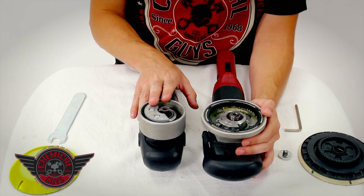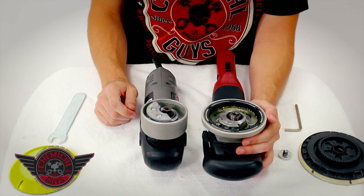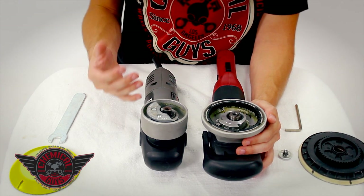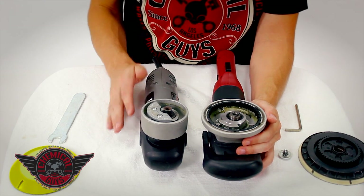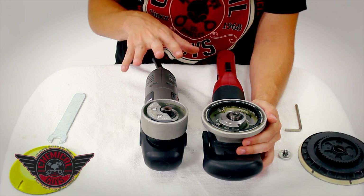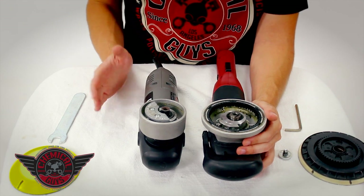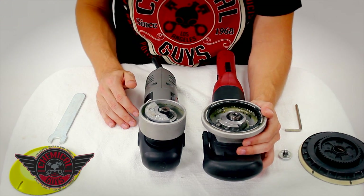The Porter Cable has its advantages as well because it can run a smaller backing plate. Both machines can run a 5- or 6-inch backing plate, but only the Porter Cable 7424XP can run a 3-inch backing plate. Three-inch backing plates are very important because they allow you to polish mirrors, headlights, and smaller surfaces all over the vehicle. The Porter Cable cannot polish as fast as the Flex, but can still achieve the same results in the end. With either machine, you'll be able to remove swirls, scratches, and oxidation to the highest level of perfection.